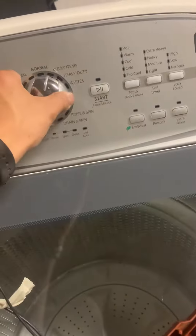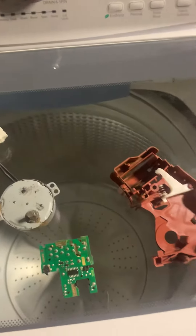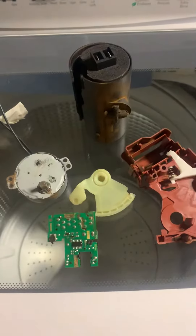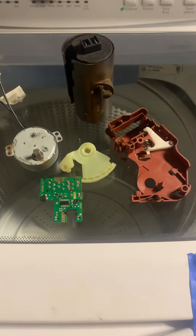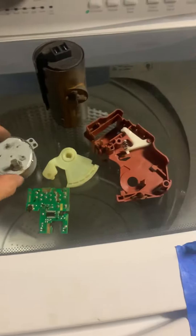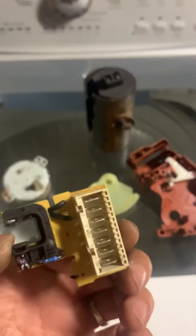Now the machine is running fine. I tested it and will test it again to make sure. I'll show you the actual picture, but it's too late right now. So when the washer is not spinning, this actuator board problem is what causes it not to spin. It costs about $20 on eBay.